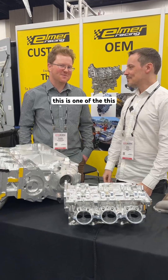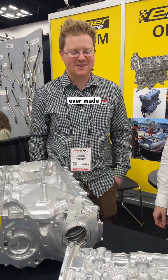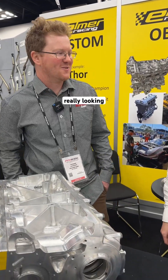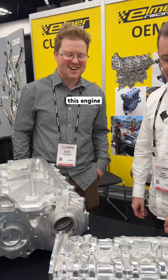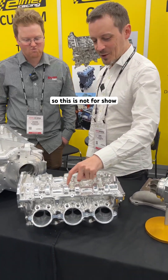This is the biggest, baddest camshaft profile we've ever made and put on a VR38. Really looking forward to seeing this engine run. You can probably see the lobe profile here — this is not for show, this is the actual space required for the cam lobes.